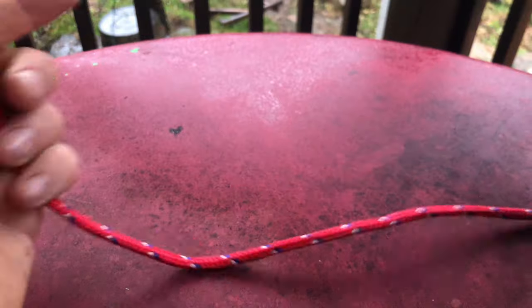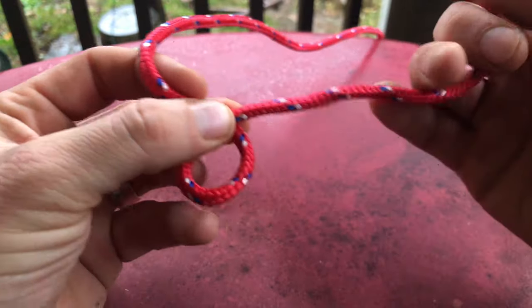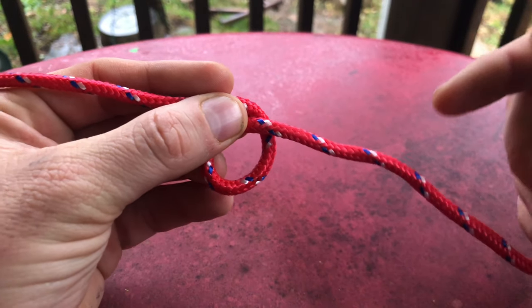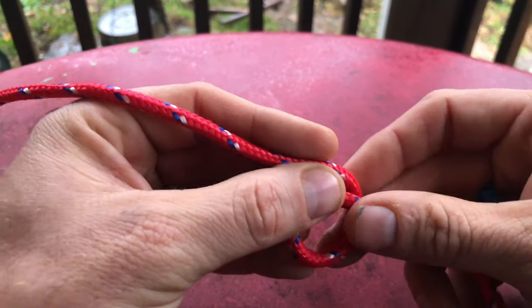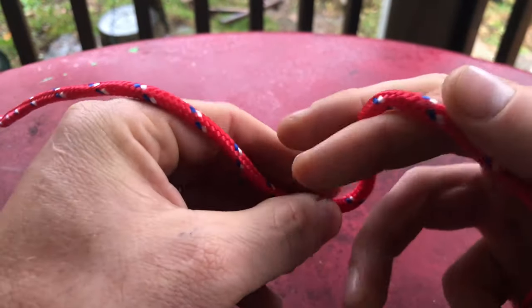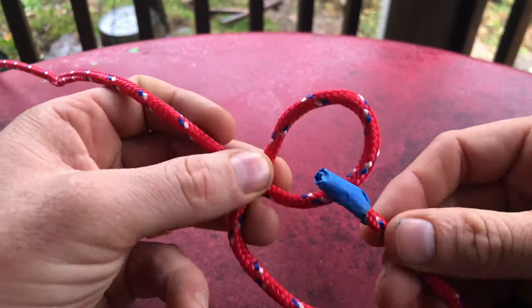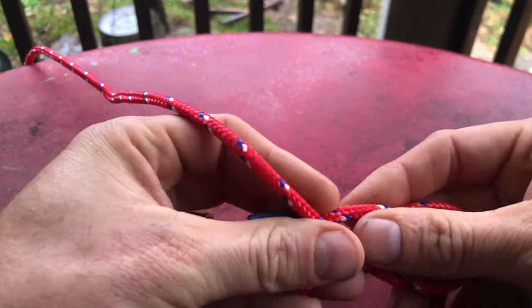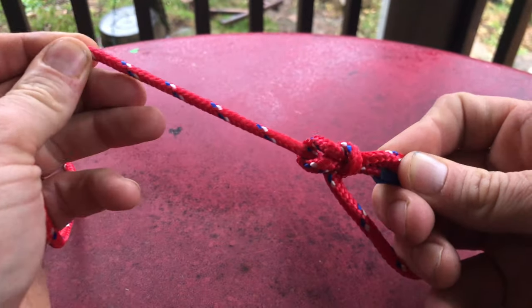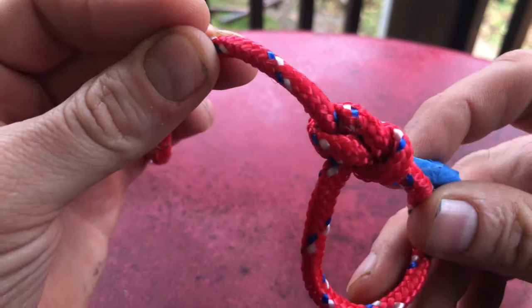One more time — the really important thing is that your overhand loop goes over like this. An overhand loop goes over, not under. Then from there you go through, around the tree — this is going to be a very small loop but that's okay — and then you go back in the hole. So that is the bowline.